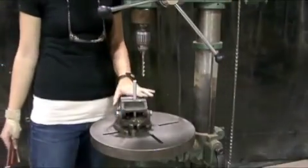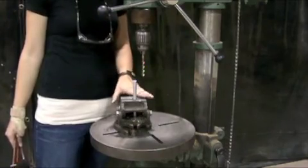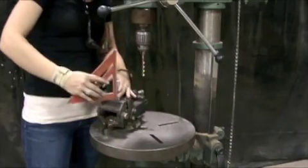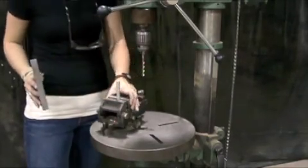Now I have the aluminum rod inside of the vise grip, and you're going to want to line it up with a right angle in all directions to make sure that it is perpendicular.